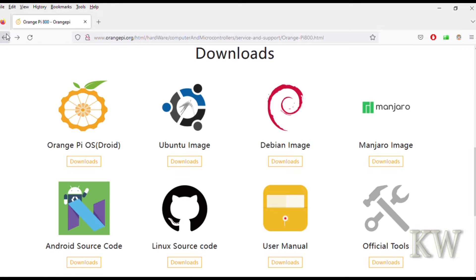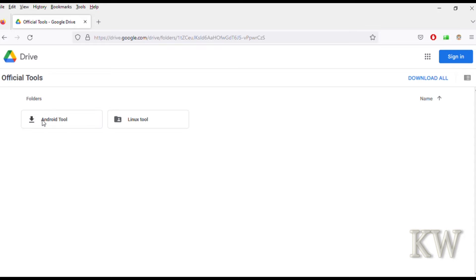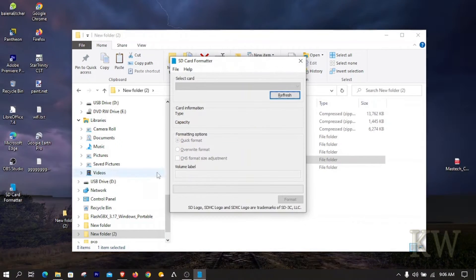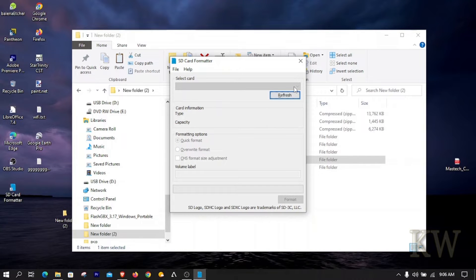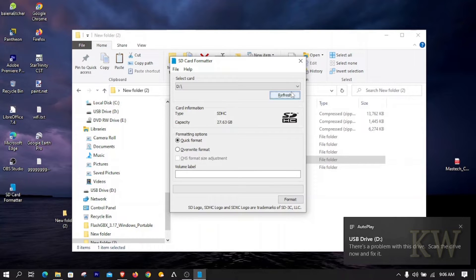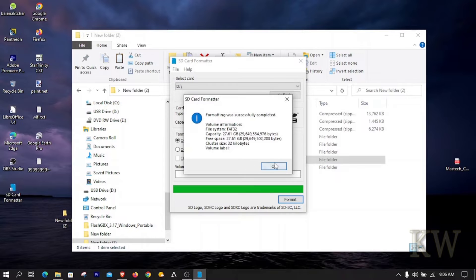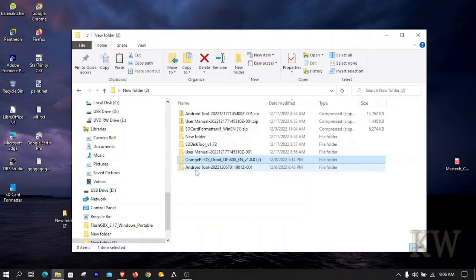Also download the Android tool. Once downloaded, format your SD card first — make sure it's formatted as FAT. I'm using the SD Formatter tool which you can download off the internet, but you can format with anything you like. Just do a quick format, and then go into the tools you downloaded — the SD Disk Tool — that's what you use to write the image. Extract it and open it up.